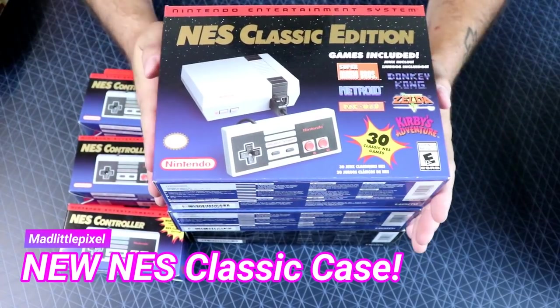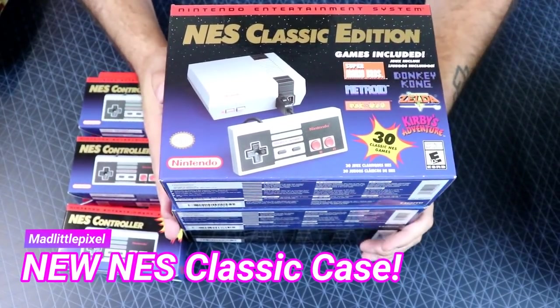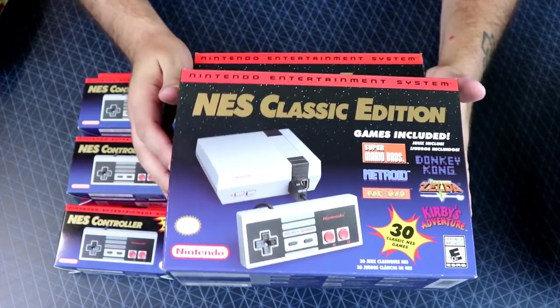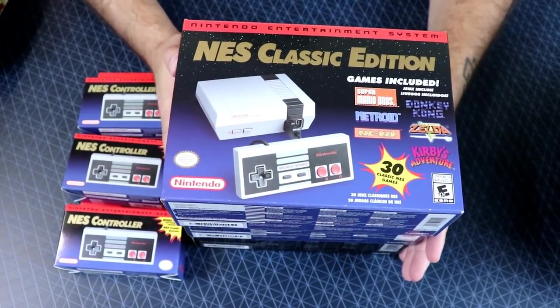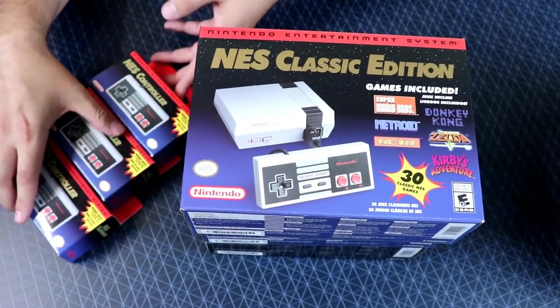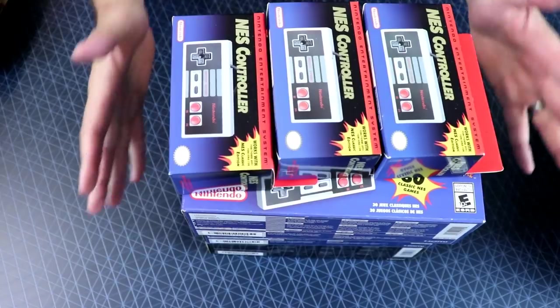Welcome back guys. I just got back from Target, went a little crazy getting some stuff for some future giveaways. And I found something pretty cool that I did not know existed. So let's set all this awesome stuff aside.